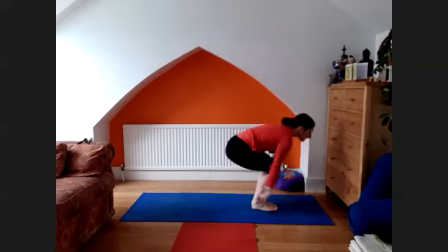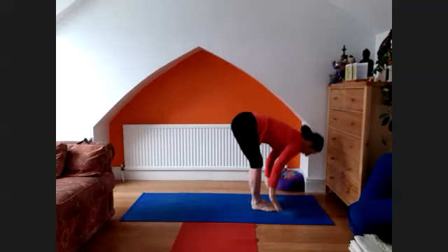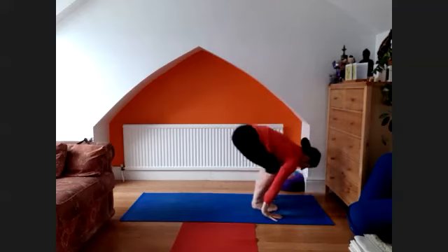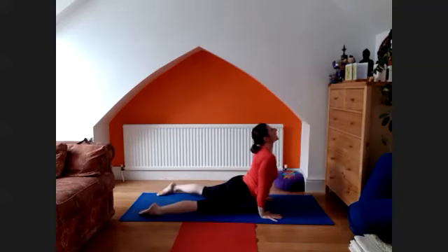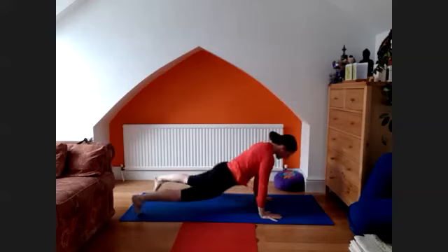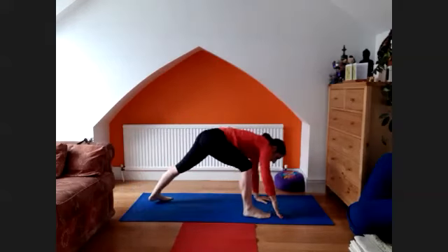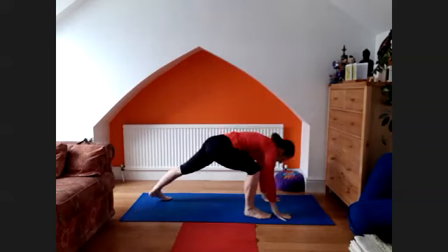Last one. Deep inhale, dasar derasana. Dve, exhale, hold. Trini, inhale, take a look and lengthen, tapuranga. Inhale, lift the chest — upward facing dog. Exhale, back to the downward facing dog. Right leg through, arms up, look up. Exhale, tapuranga.